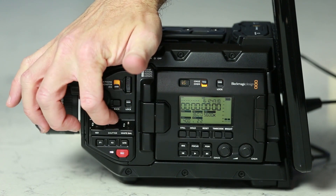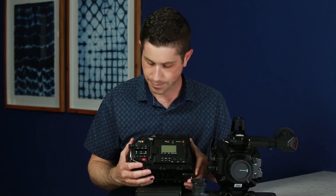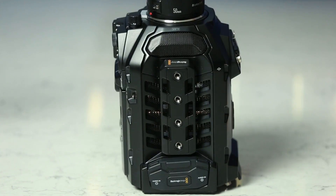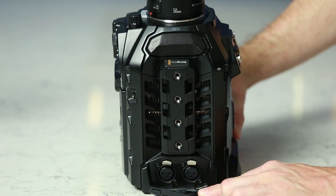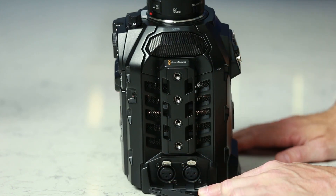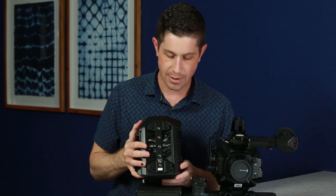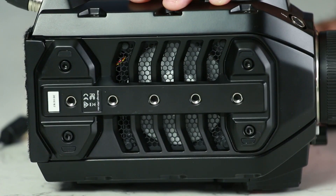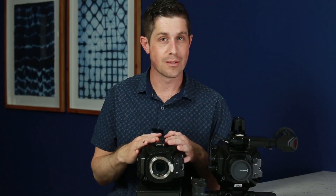Below that, there are two customizable function buttons, and of course the record start and stop button in red. Moving to the top of the camera, there are what you would expect to see on any cinema camera — lots of female threaded ports — and then below that is the rubber cover that houses your two XLR inputs for audio. And then on the bottom of the camera there are holes for tripod mounting or the addition of the shoulder mount kit. So that's the body of the URSA Pro.